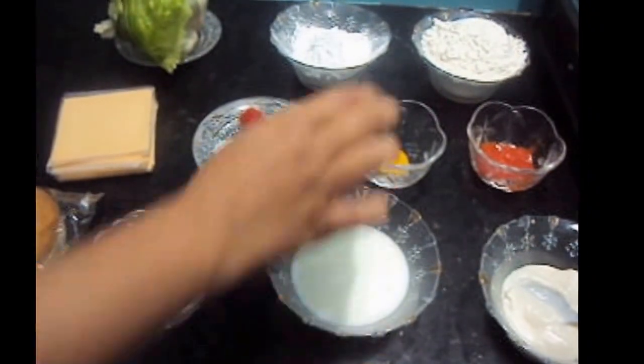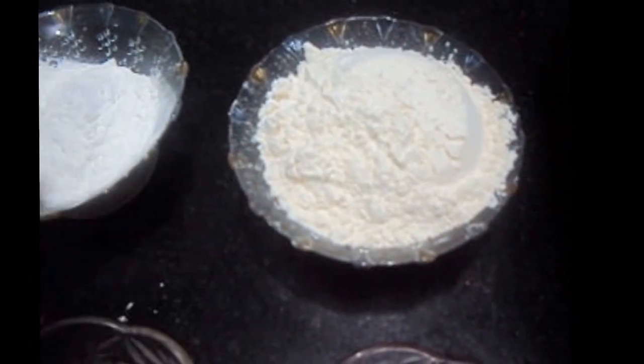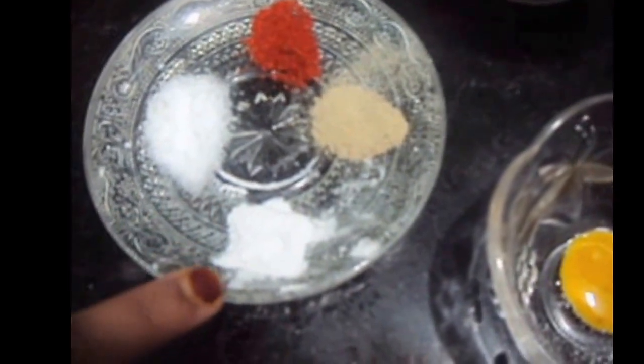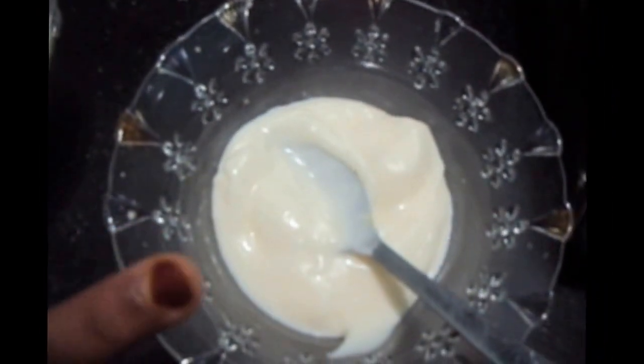For the batter, we will need 1 cup of all-purpose flour also known as maida, 4 tablespoons of corn flour, 1 tablespoon of chili sauce, 1/4 teaspoon of mustard sauce, salt to taste, 1/4 teaspoon of paprika, 1/4 teaspoon of white pepper, 1/8 teaspoon of baking powder, and milk for the batter. For the mayonnaise, we will need 1 cup of mayonnaise and 2 tablespoons of vinegar, lettuce, cheese slice, and burger bun.